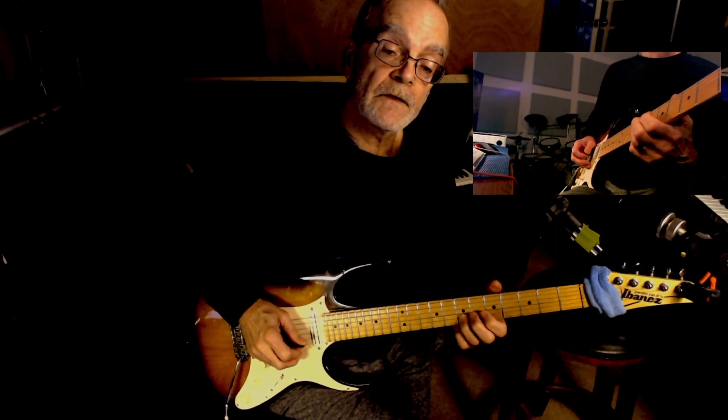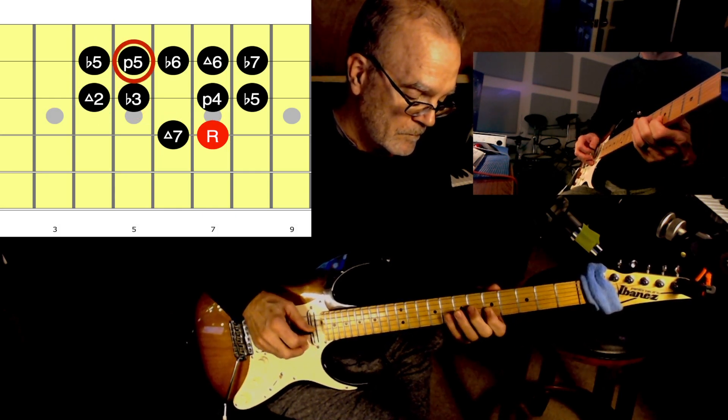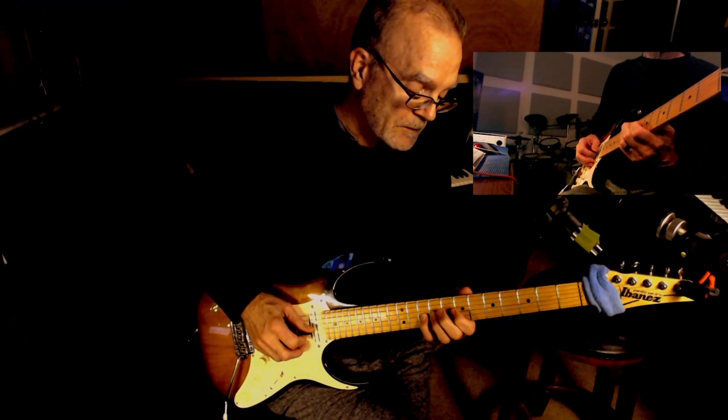7, flat 6, 6, 5. F diminished. Back to the A minor scale.